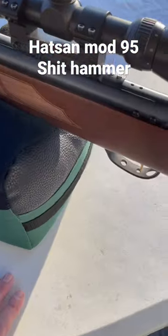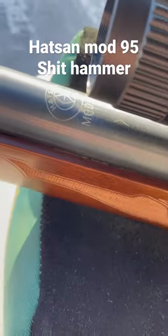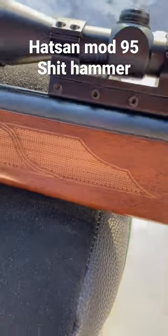Hey YouTube, so I'm out here with my favorite air gun of all time, the Hotson Model 95. I put the scope back on it just to see how I would do shooting paper targets at 50 feet.